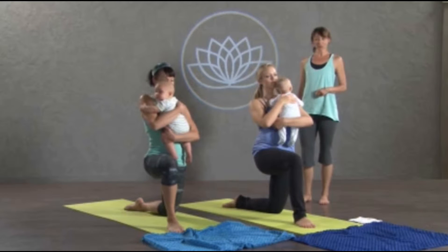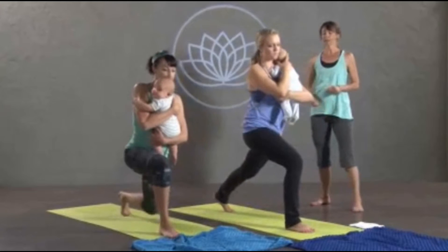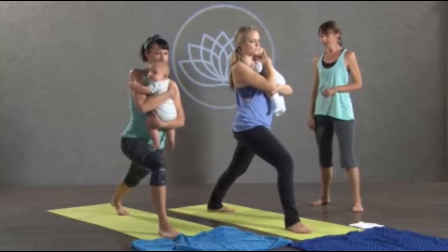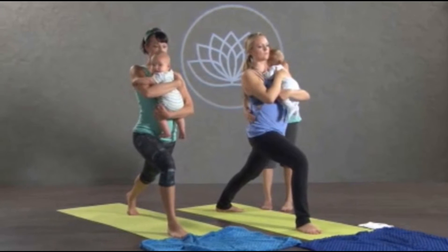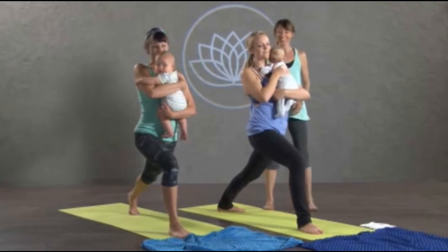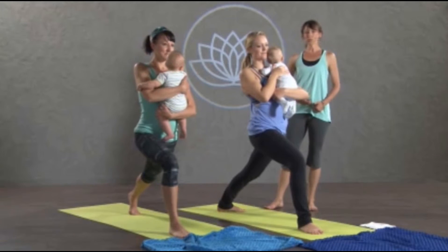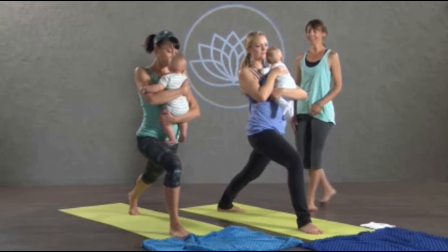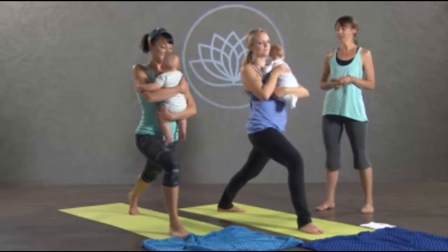If you want to move into a full crescent lunge, you can tuck your toes and straighten your back knee, or you can use your hands towards the ground. The same thing applies — you want to pull your right hip back. Hug your baby as close in towards center as you can, and then lift from your core — pubic bone to navel, lift up and in. Just think of the baby as giving you a little bit more incentive to engage.